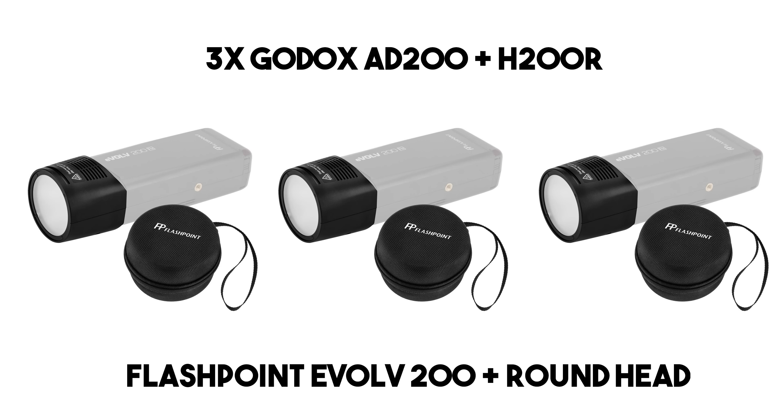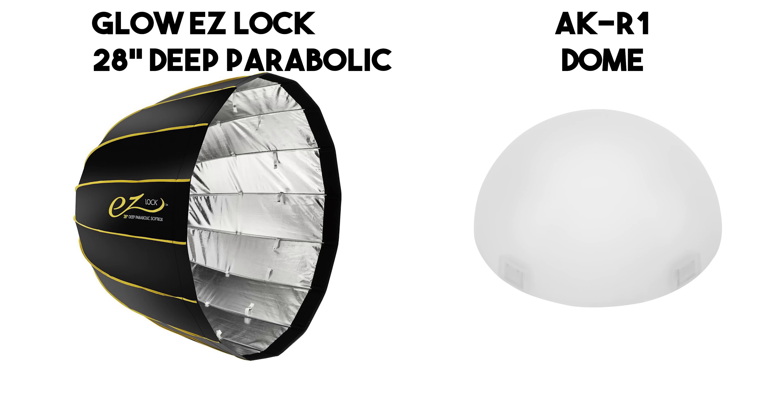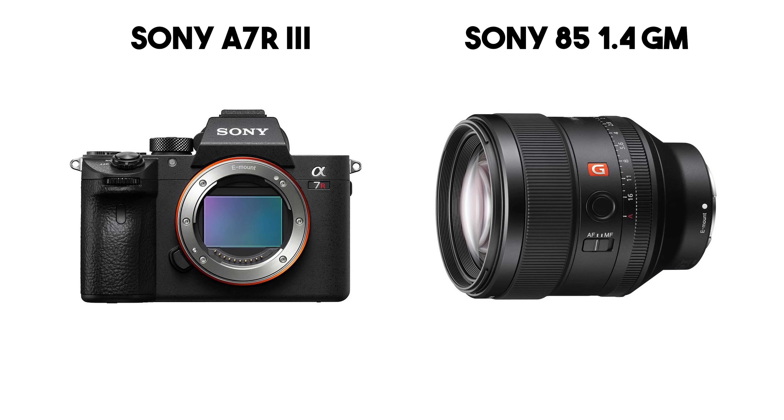Before we dive into the technique, let's talk about the gear I used for this video: three AD200s, all three with the round head on them — that's pretty much all I'm using for my AD200s nowadays. For modifiers I'm using the 28-inch Glow deep parabolic, which is a perfect size for this type of mobile work. I also used a dome diffuser for one of the AD200s. Camera-wise, the a7R Mark III and the 85mm 1.4 G Master. That's enough about gear — let's talk about the execution.